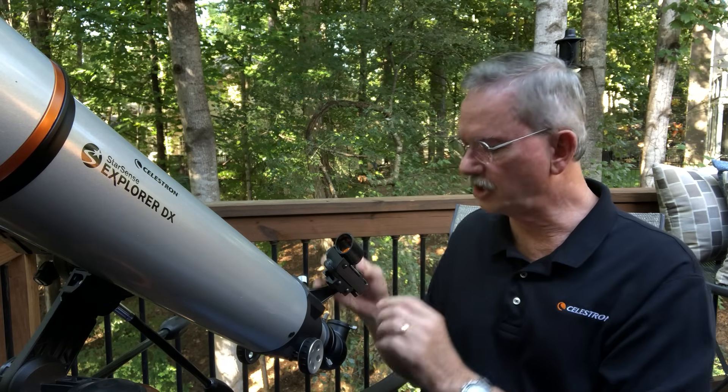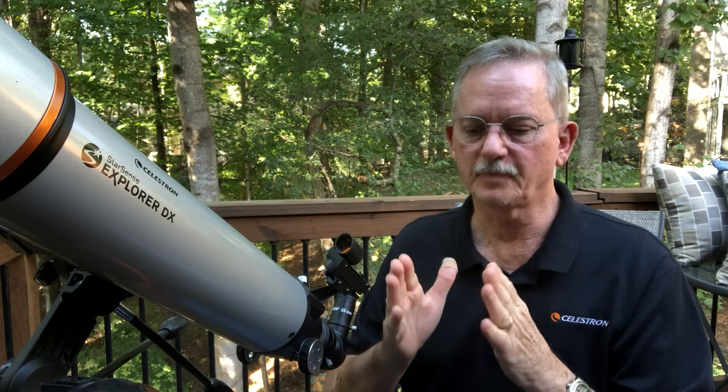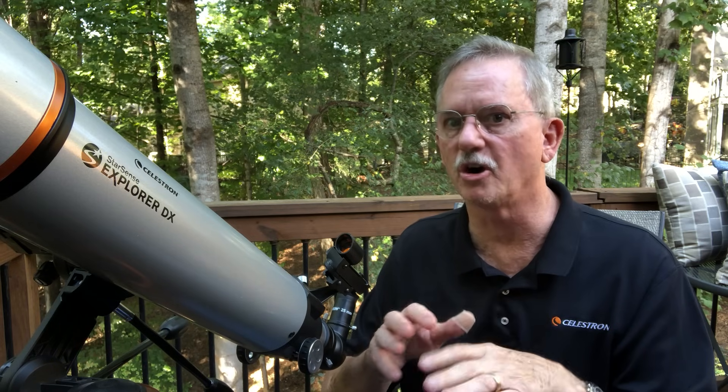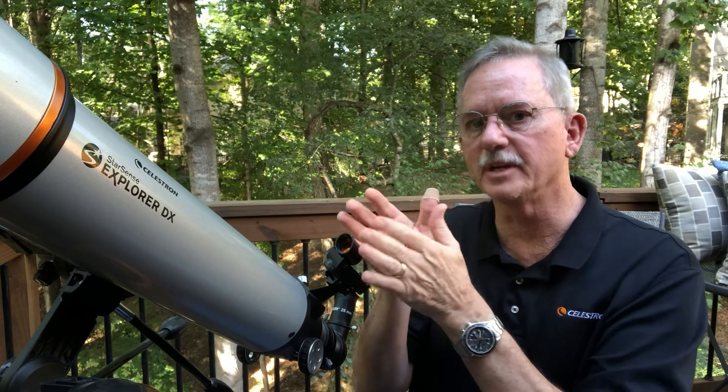We recommend that you start with your lowest power eyepiece in the diagonal to help you get more comfortable finding objects and using the focuser to make the image sharp. We're also going to recommend that you do this during the daytime. Most beginners want to get their telescope outside as soon as it gets dark, but it's not easy, especially with too much power. Using low power in daylight lets you get comfortable with your telescope and learn how to align the finder scope.